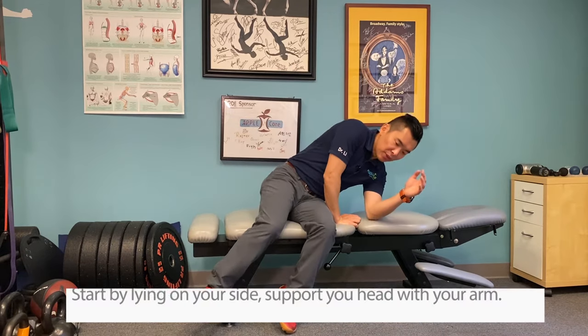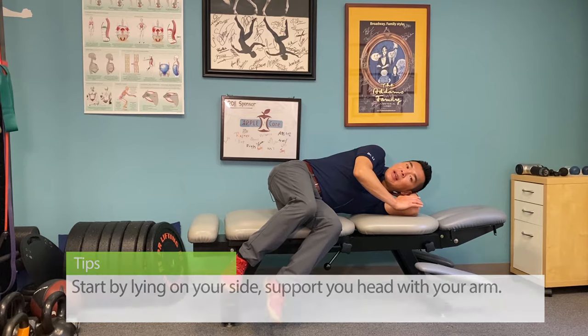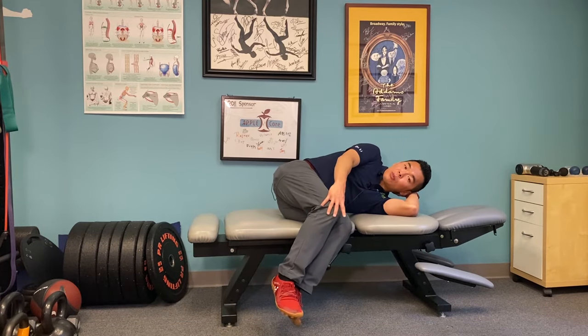Now say your symptomatic side or painful side is on the right side — maybe the leg or the low back — you're going to have that side up. So start by lying on your side, support your neck or head with your arm, bring both knees towards your chest and drop your feet down.